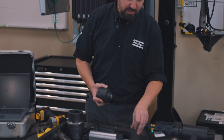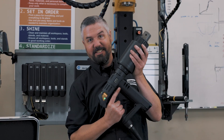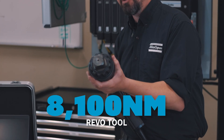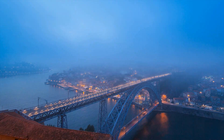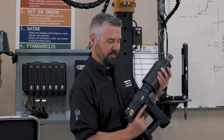We got rid of all the one-inch hardware — now everything on here is an inch and a half. And I got one of these: the 8,100 newton meter Revo tool with an inch-and-a-half square drive. A tool like this is used to put huge structures together — oil and gas pipelines, windmills, bridges. I think we definitely have enough torque to break this bolt. Let's check it out.